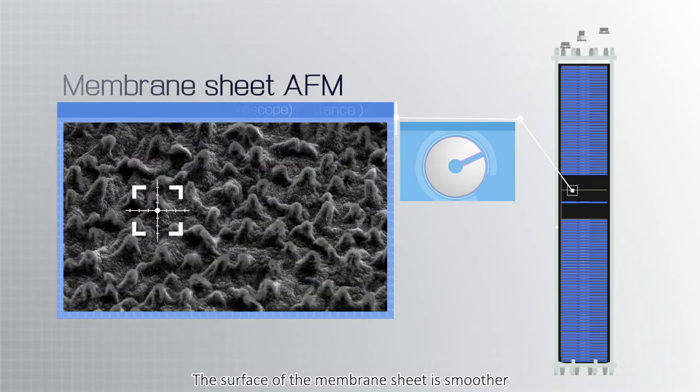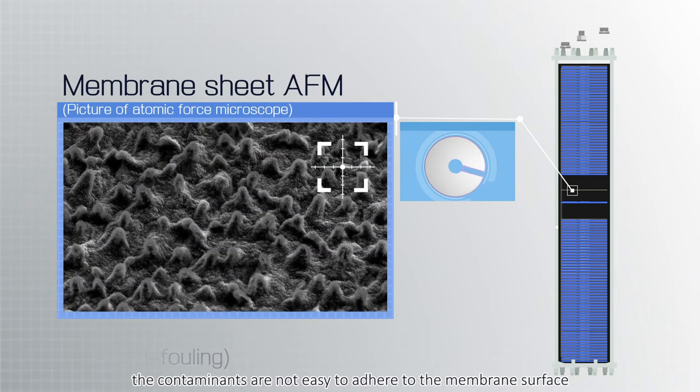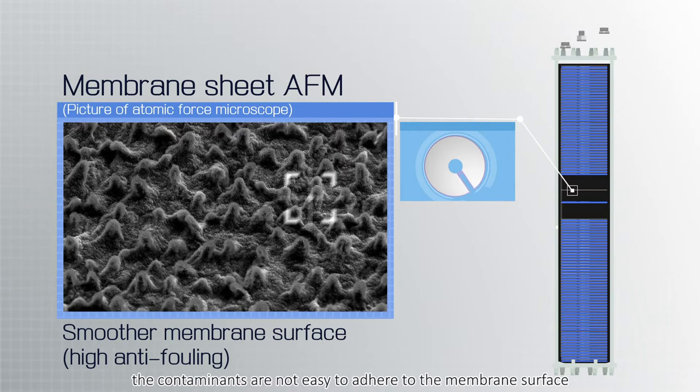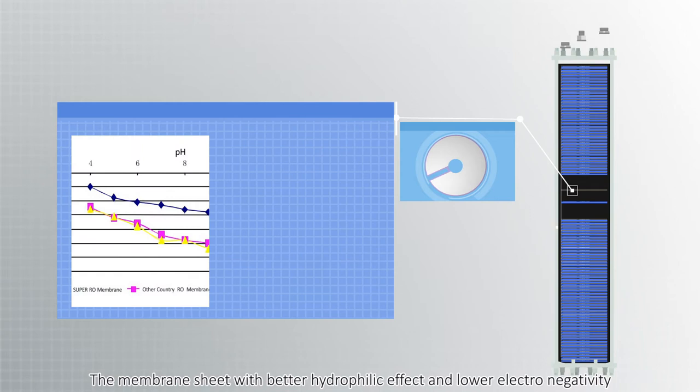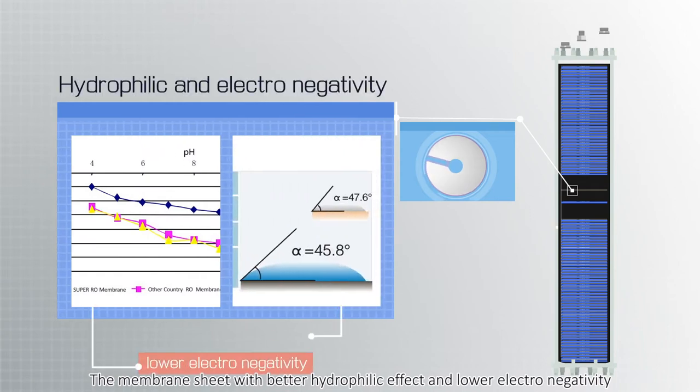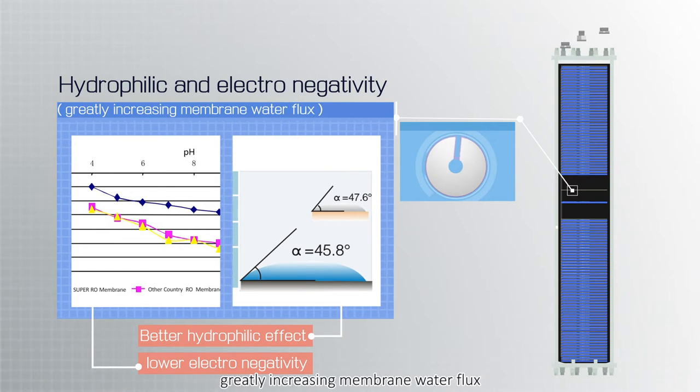The surface of the membrane sheet is smoother, so contaminants are not easy to adhere to the membrane surface. The membrane sheet has a better hydrophilic effect and lower electron activity, greatly increasing membrane water flux.